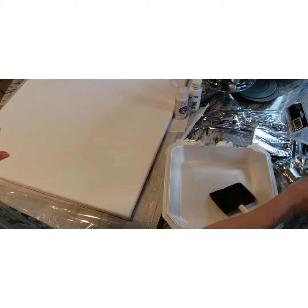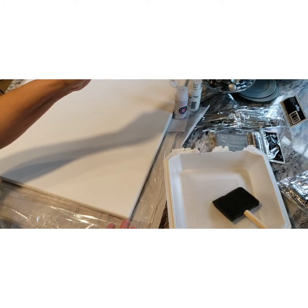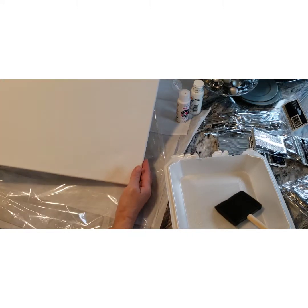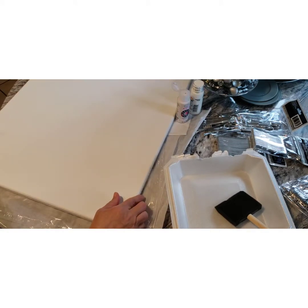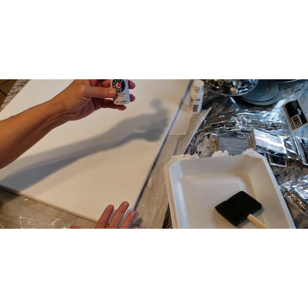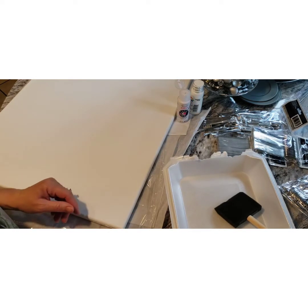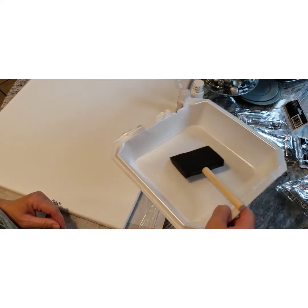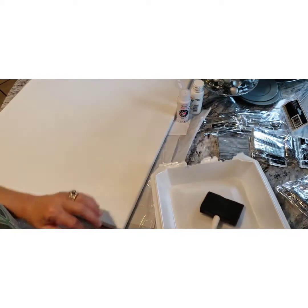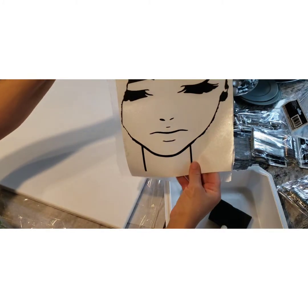She used these spoons right here from the Dollar Tree, and she had a canvas — I'll let you know the size, I'm not sure of this one right here. You could use the paint of your choice. She covered hers with white even though the canvas is already white, so I'm gonna do the same thing. I got my foam brush and I'm gonna pour my paint in here. I already found the silhouette on Google.